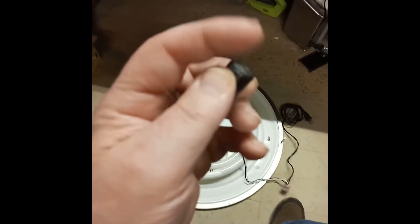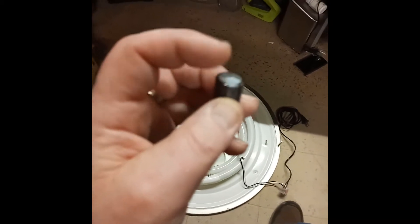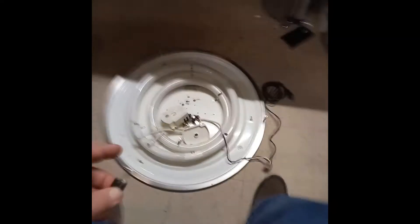So it pops open. What was happening is this capacitor — let's see if I can focus — anyway, this capacitor, as you can see, is bulging and the chemical leaked out all over. So what I did is I took alcohol and cleaned it really, really good.